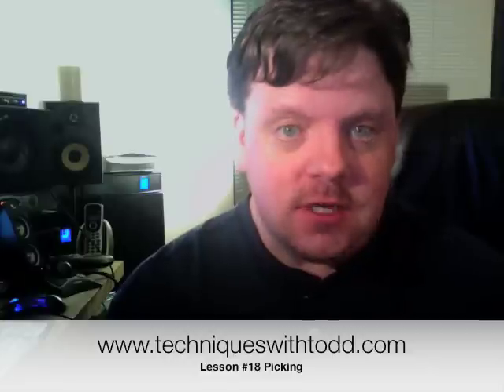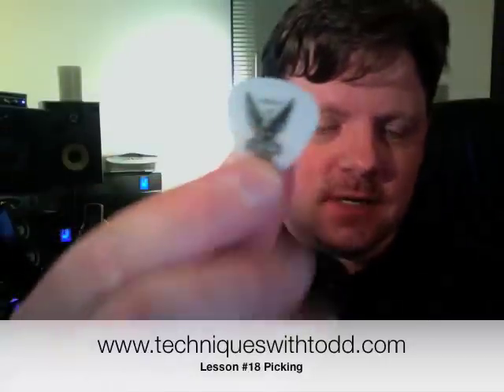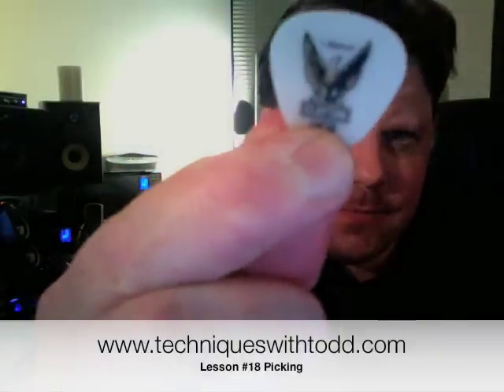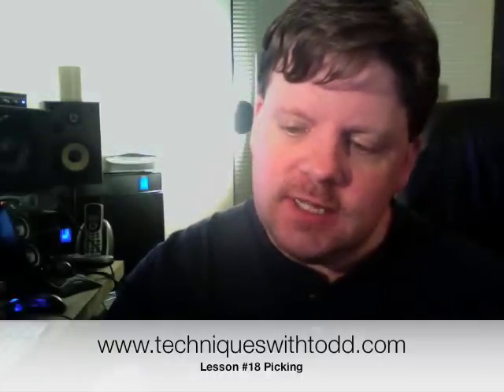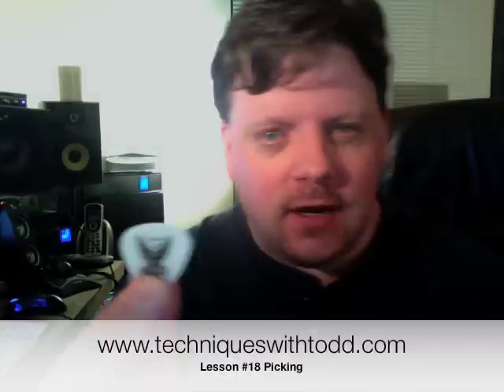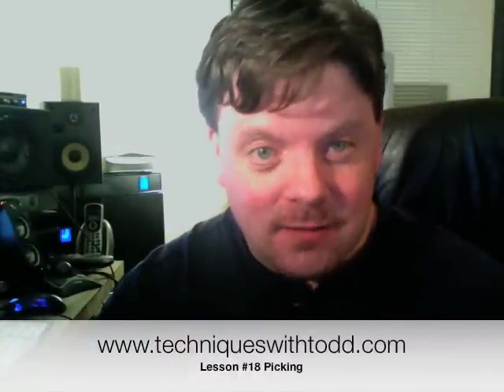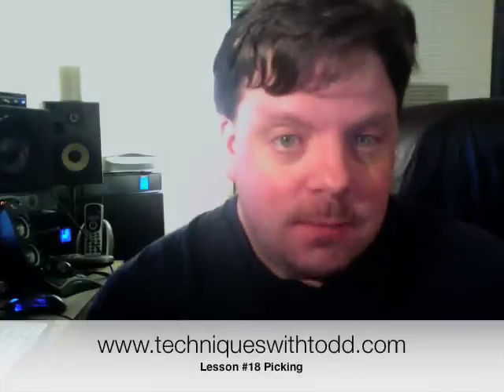The picks I use are from a company called Clayton. This is the pick that I really like — it's a Clayton pick. Clayton makes great picks. This is a one millimeter pick. Now in Europe they call it a plectrum, but basically it's the same thing — it's a guitar pick.